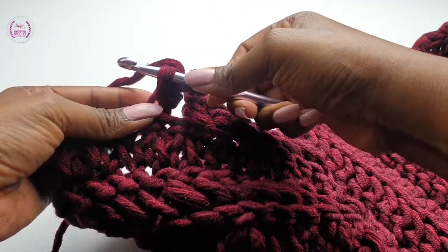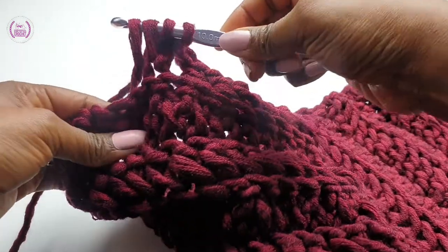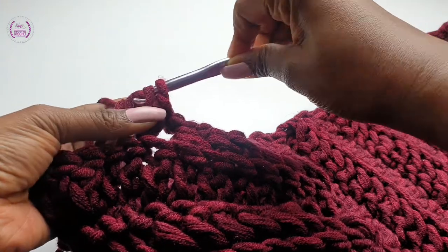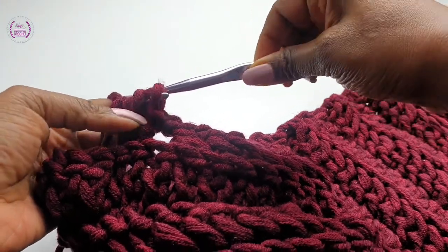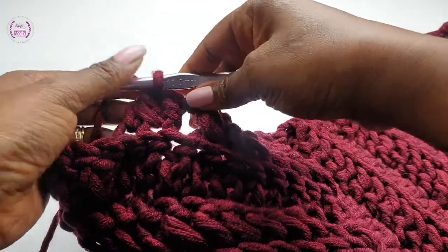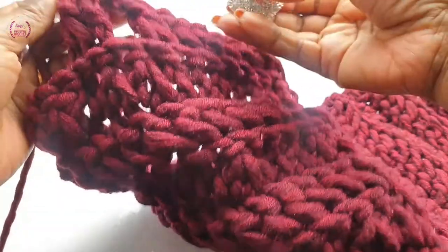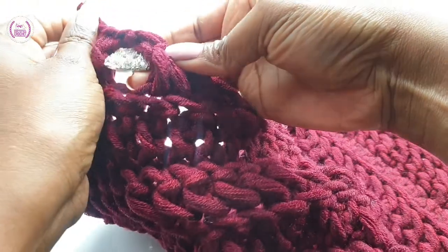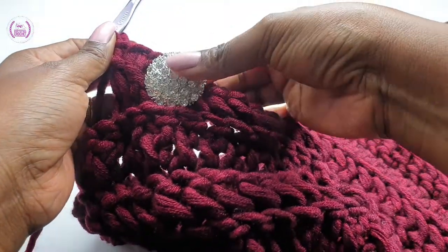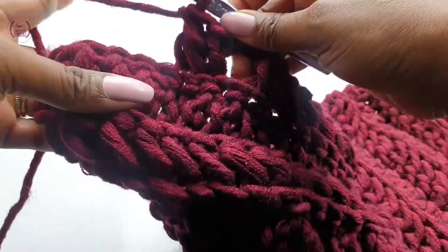Link the next double crochet into the back loop and complete the double crochet. Check to make sure you're happy with the size of the bottom hole — that's my bottom, that looks good. Complete the row.